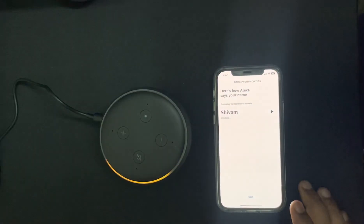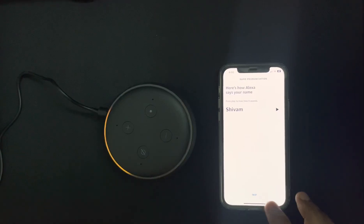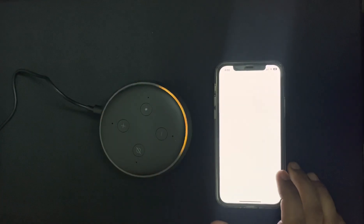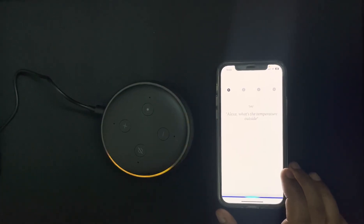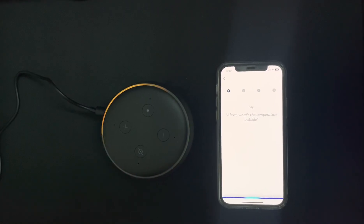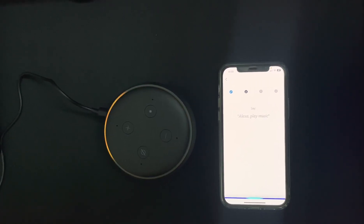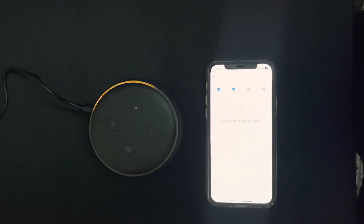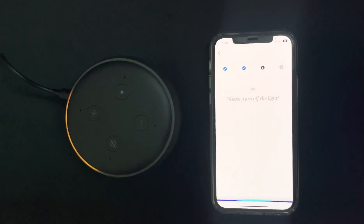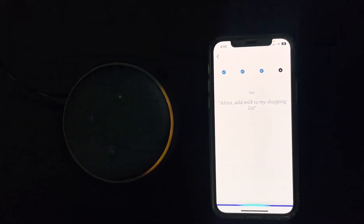The device says: 'Hello, your device is ready for setup. Just download the Alexa app and follow the instructions.' You can use commands like: 'Alexa, what's the temperature outside?', 'Alexa, play music', 'Alexa, turn off the light', or 'Alexa, add some milk to my shopping list.'